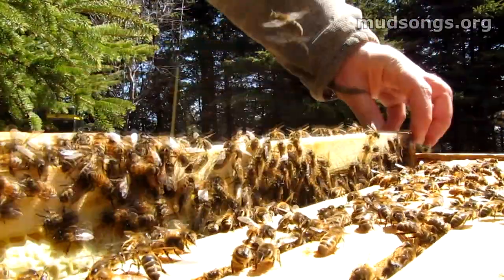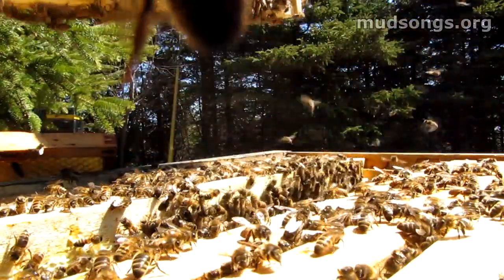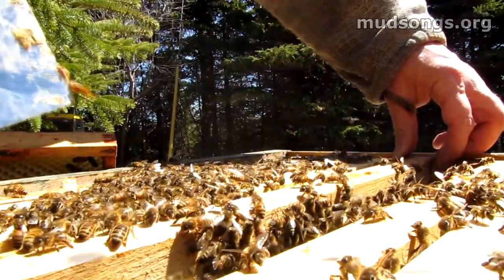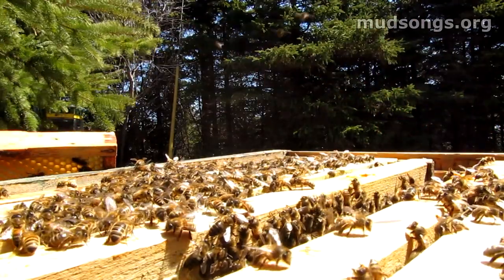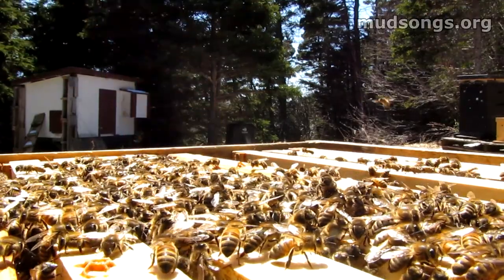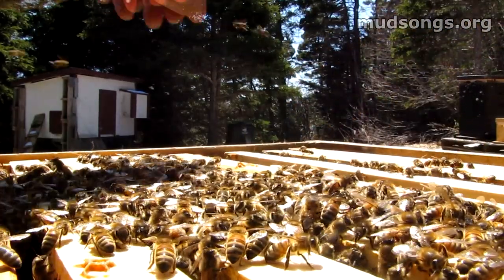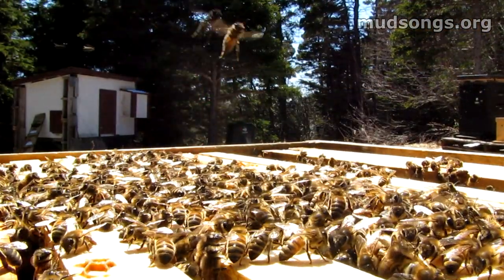Fresh brood — no capped brood, but fresh brood. That's good. I guess all these bees that are just holding on to the frames are nurse bees in nursing mode — they don't want to leave the brood. There's open brood but no fresh capped brood yet, and this is just a frame of honey. These bees are super duper gentle — no signs of aggression at all.